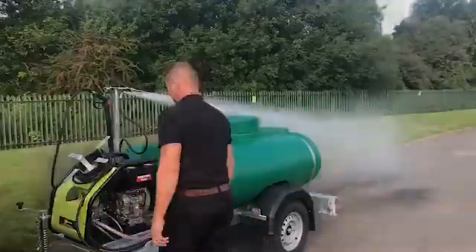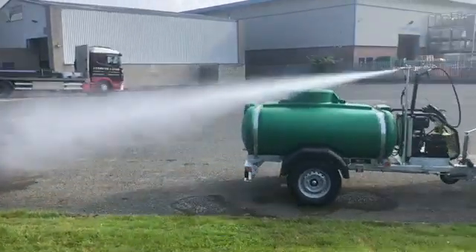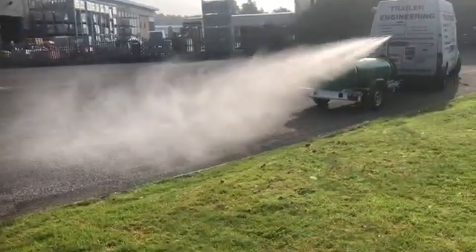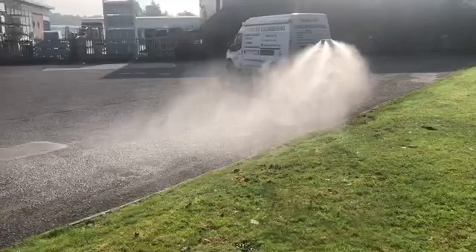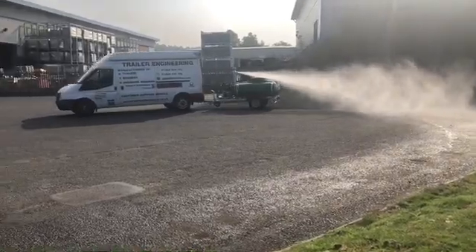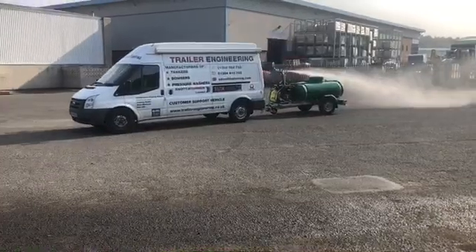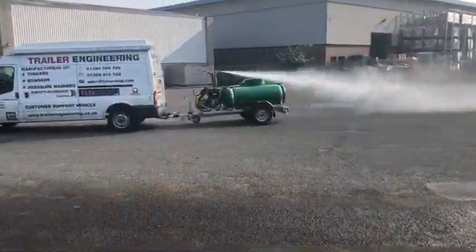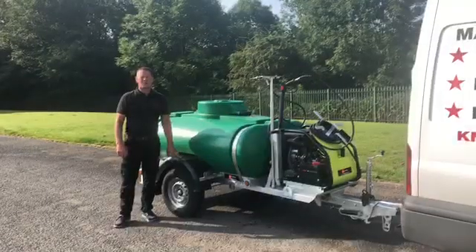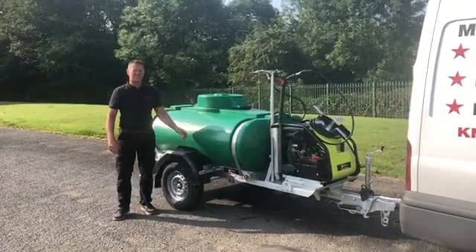It's worth mentioning that this unit is only running at 15 litres of water per minute, so it gives you extended run time.